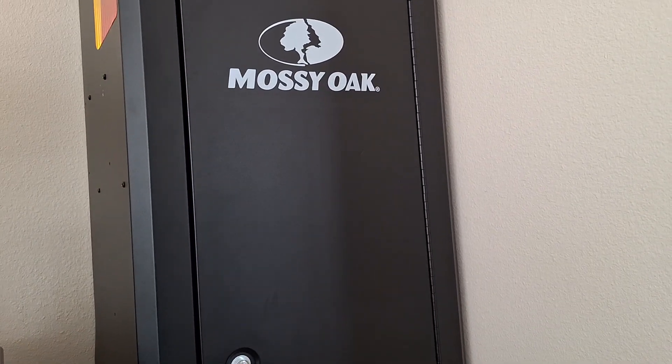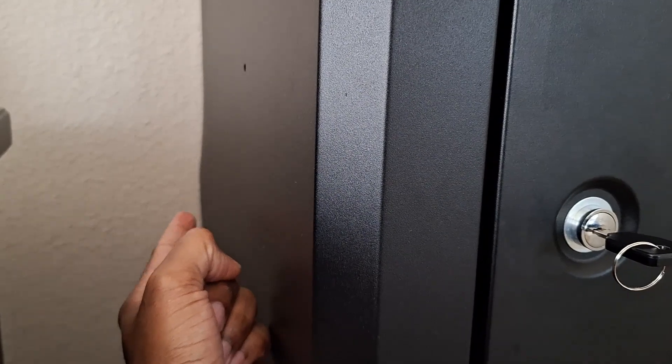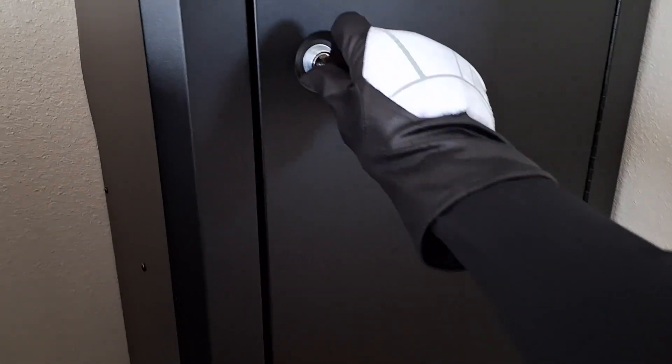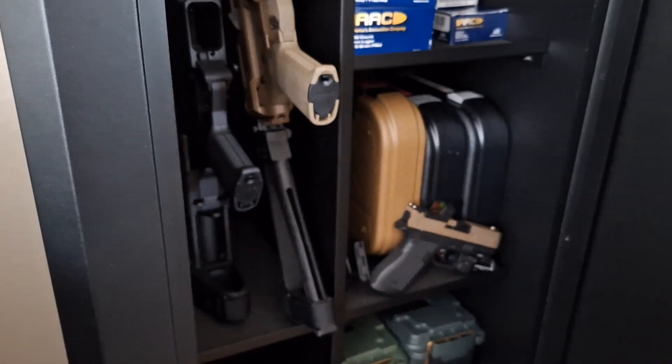It's a pretty basic Mossy Oak. When it got shipped here you can see right over there it was slightly damaged. It comes disassembled — you have to assemble it yourself, which is pretty simple. It comes with two keys.